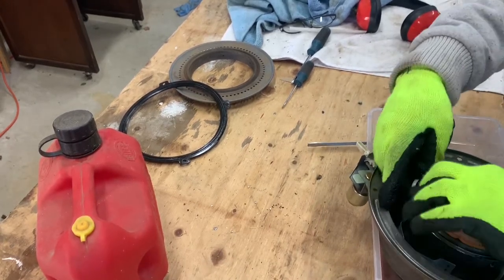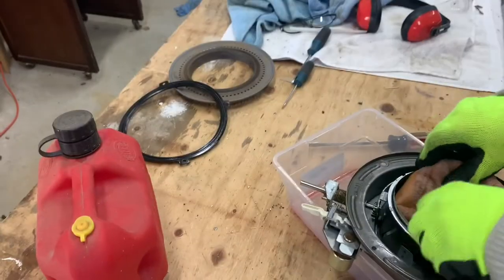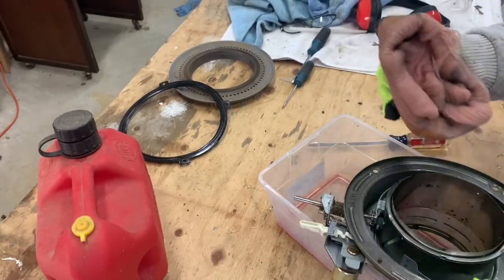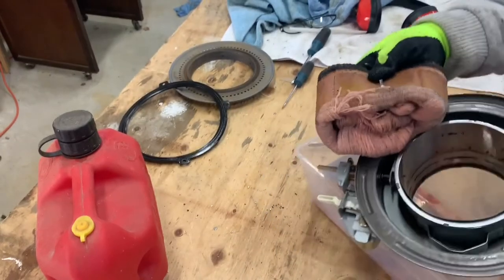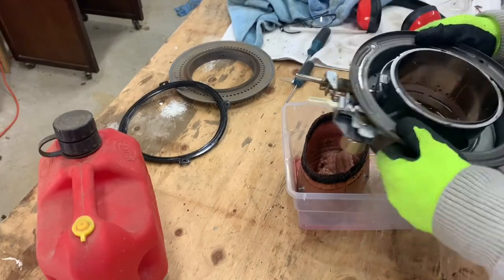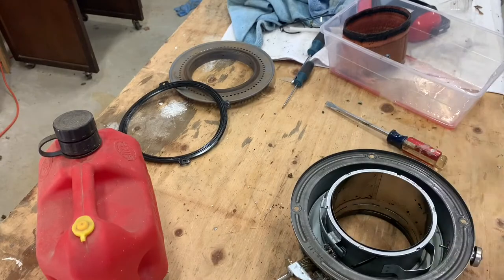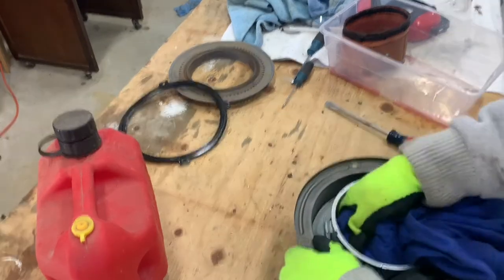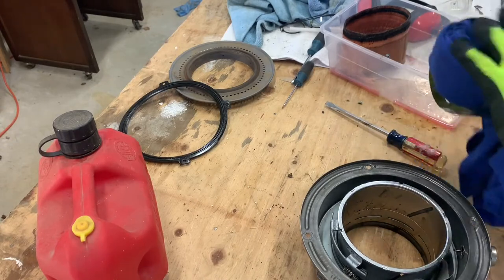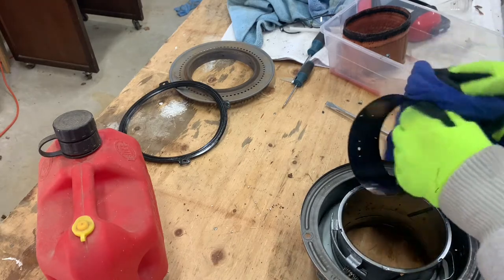There's another way to do it — just pull this out from the inside. Each of those pins comes out. There you go, now we've got it out. There we go, let's just set this mess aside. Now we can get this thing out. This thing really needs to be cleaned up — disgusting diesel fuel off of there.